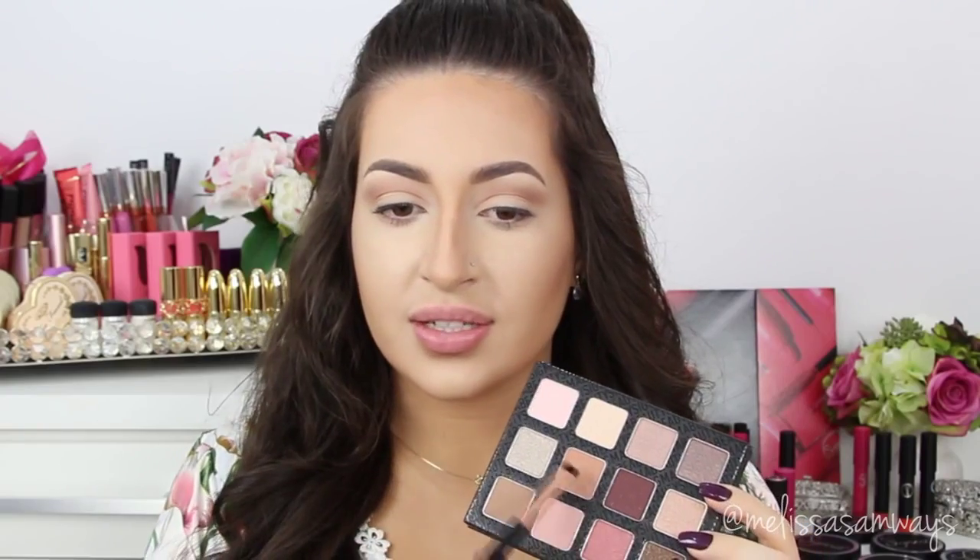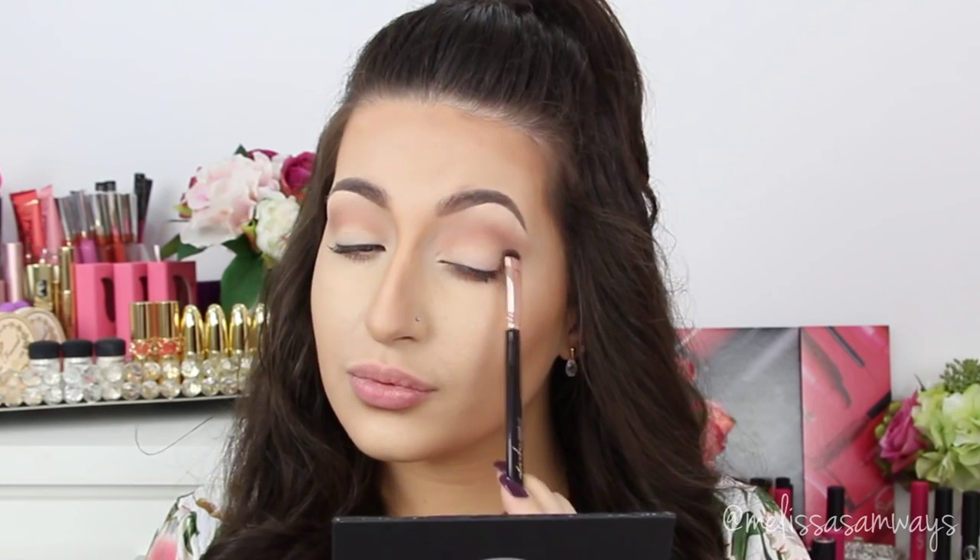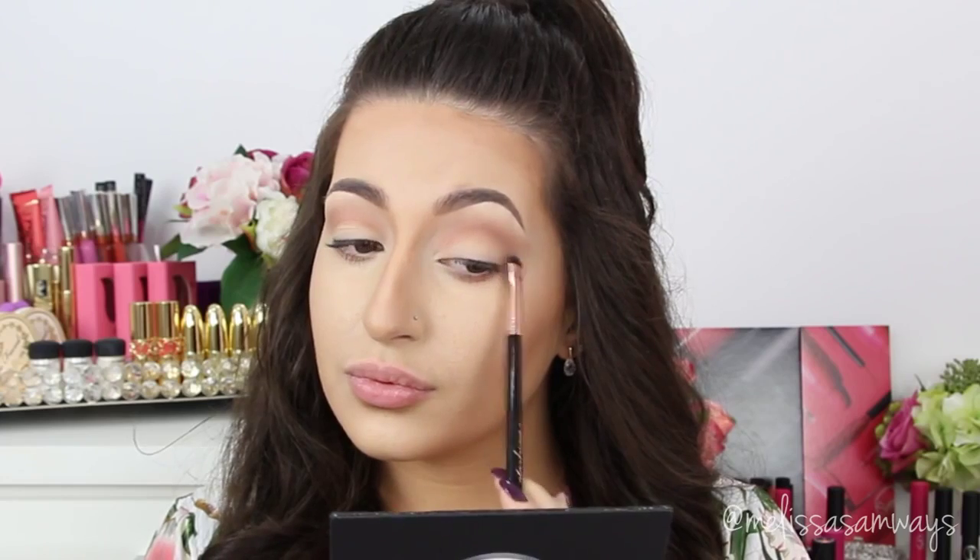Now I'm gonna use the same color with a short shader brush and apply it to my lower lash line, removing the excess product. And now I'm gonna do the same thing on the other side.